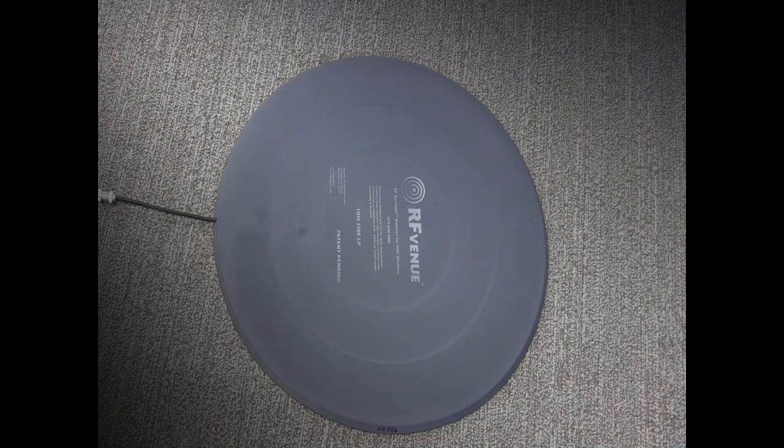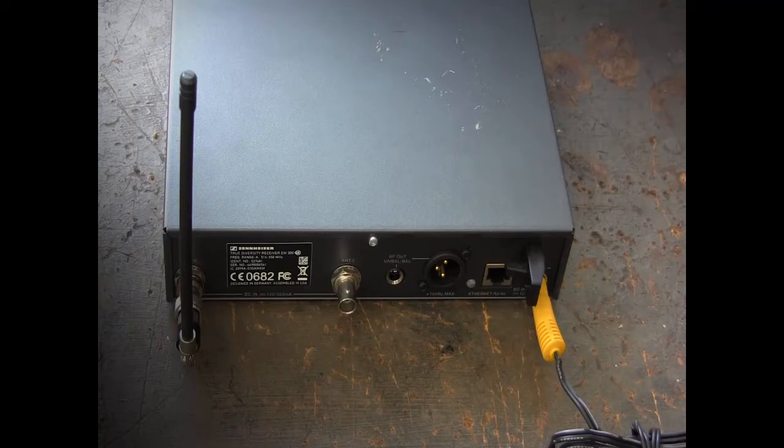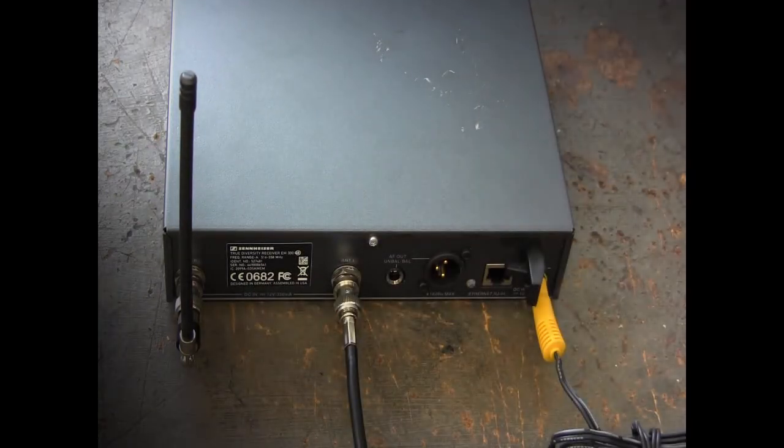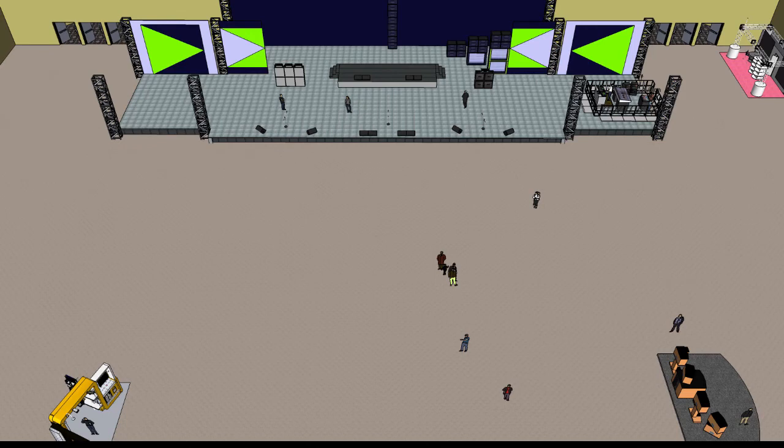To use, connect your RF Spotlight to a low-loss coaxial cable and to one side of your diversity receiver. A pair of RF Spotlights may be used for larger stages or to cover multiple zones.